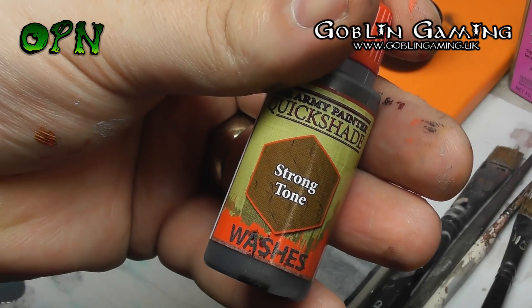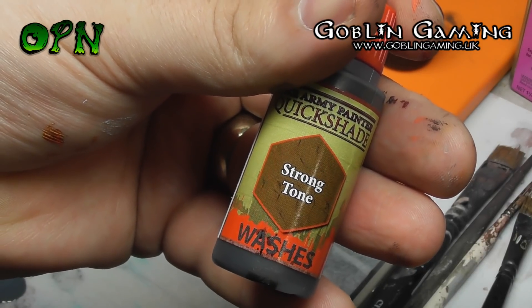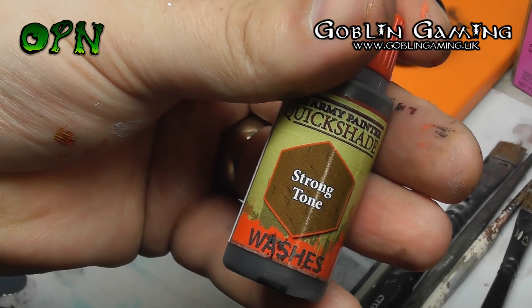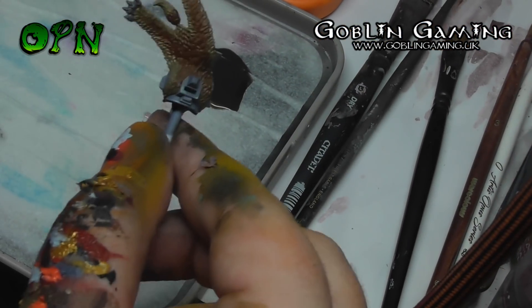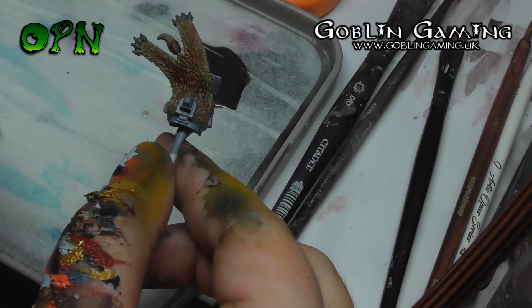Now we're going to use the Army Painter's Quickshade Strong Tone to shade the pelt. I've thinned it down one to one with water so it's not as strong.